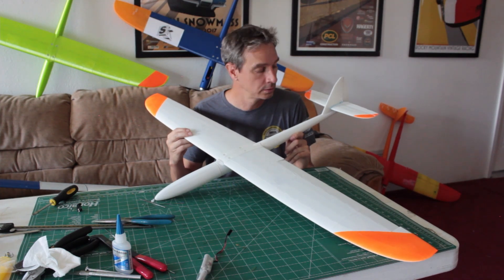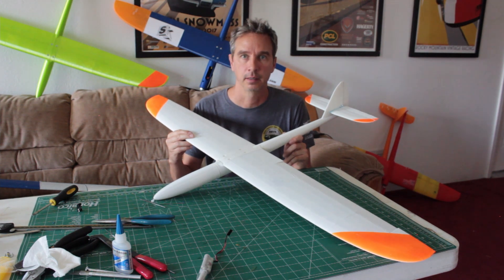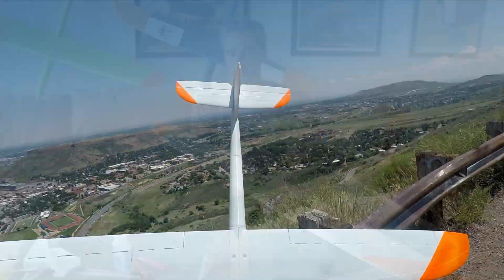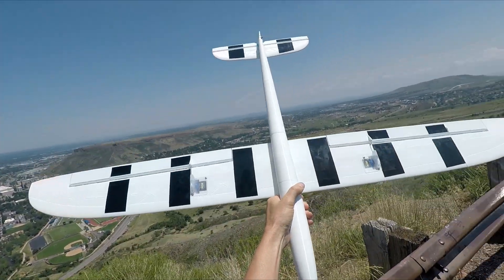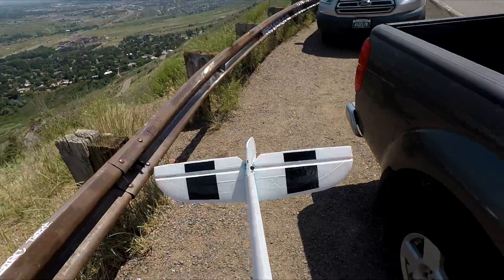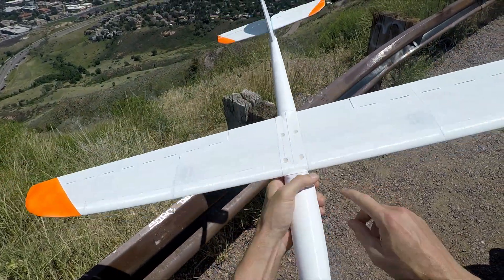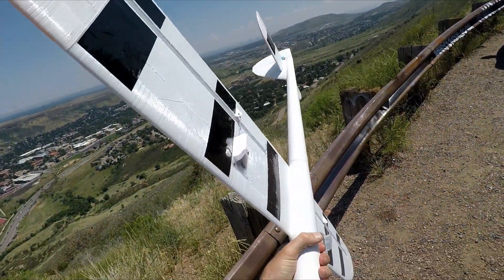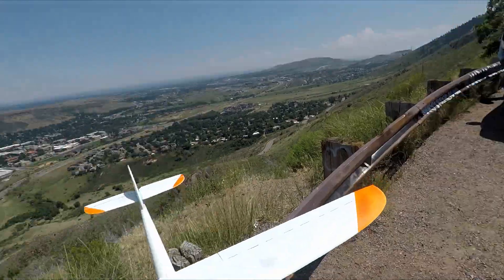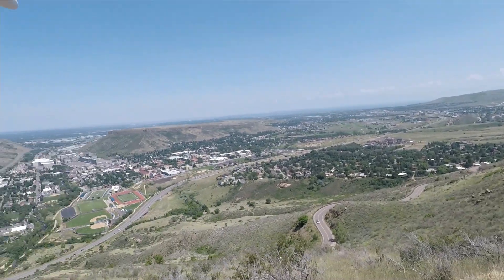I've got a few more things to do to get this thing flight ready, but let's go see how it flies. Turned out pretty good. I might need to screw the wing on — it detaches there. But you can change wings, whatever — this is perfect.